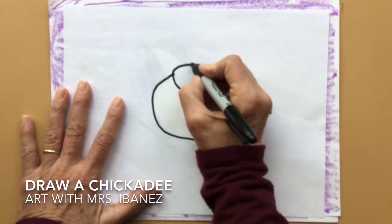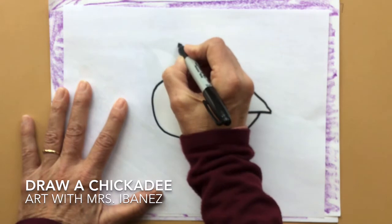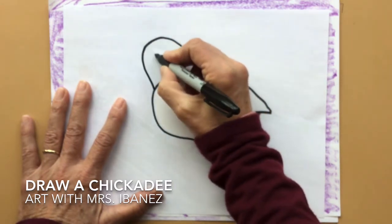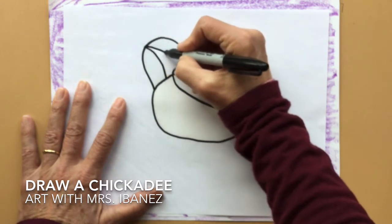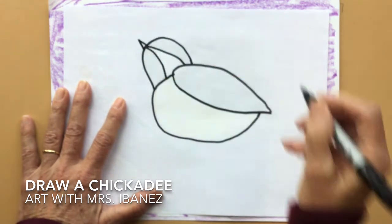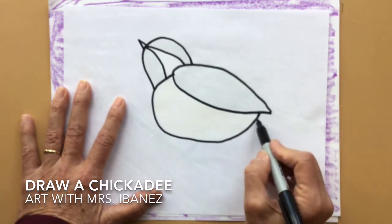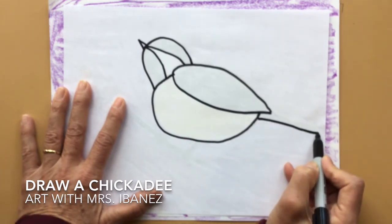Now I'm going to make the head. The head is kind of like a round shape with a long curved triangle inside and a small pointed triangle outside. His tail is very small, but it is like a long rectangle out the back.